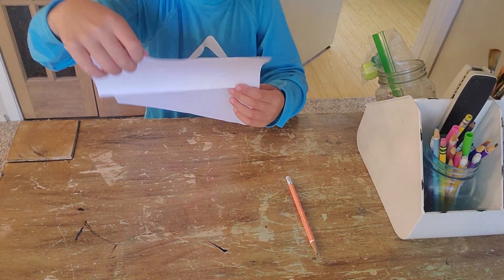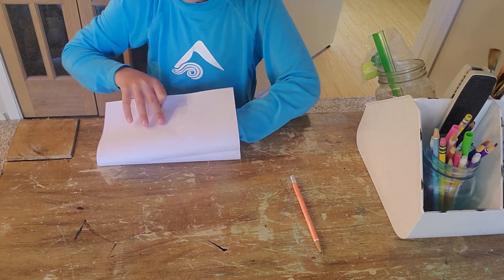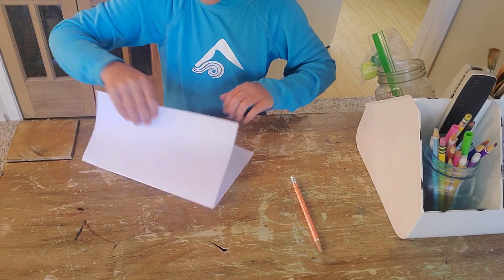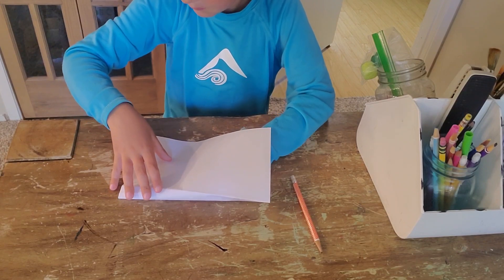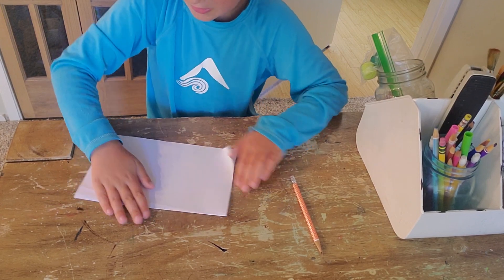Fold it back up and fold it on the other side too. I forgot to mention it.